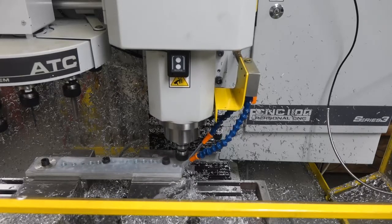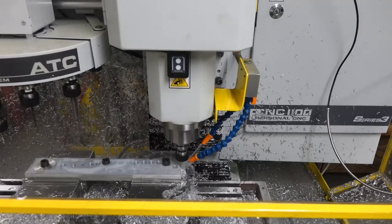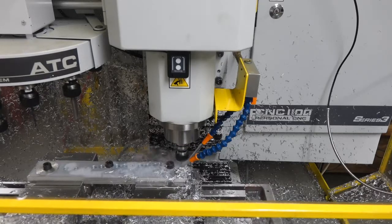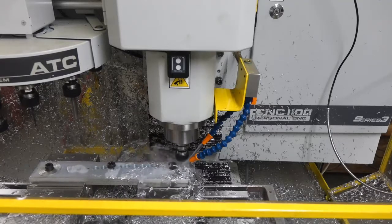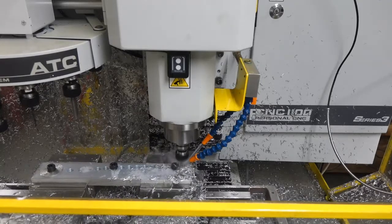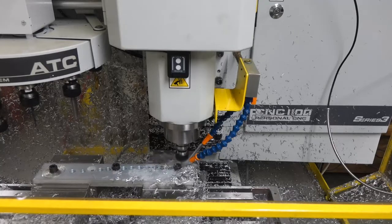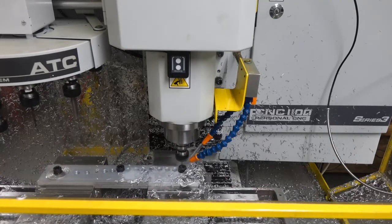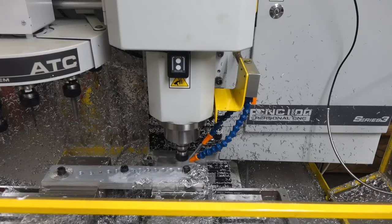We're going to be cutting the full profile, full width, three-eighths inch, 6061 T6 aluminum at 3,000 RPM, 8 inches per minute. This is using the 3-flute Lakeshore Carbide Zirconium Nitride cutter.